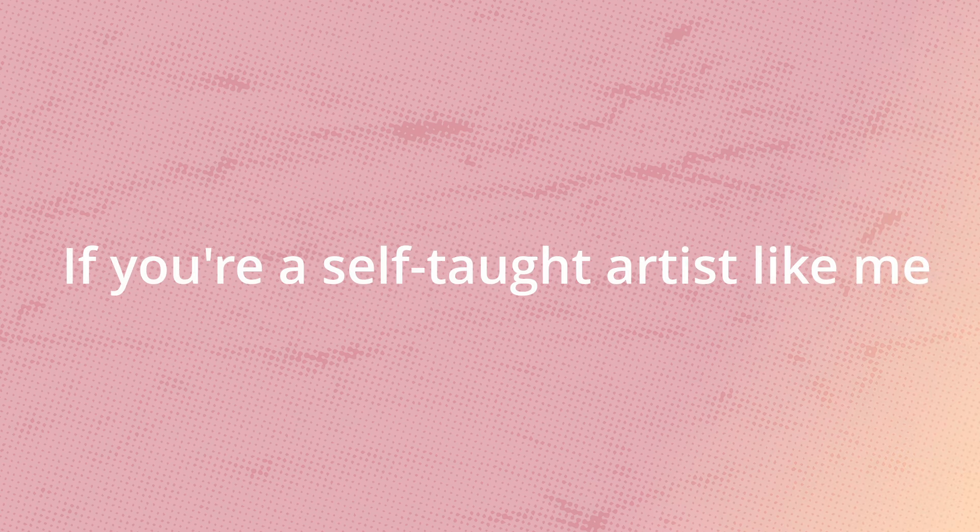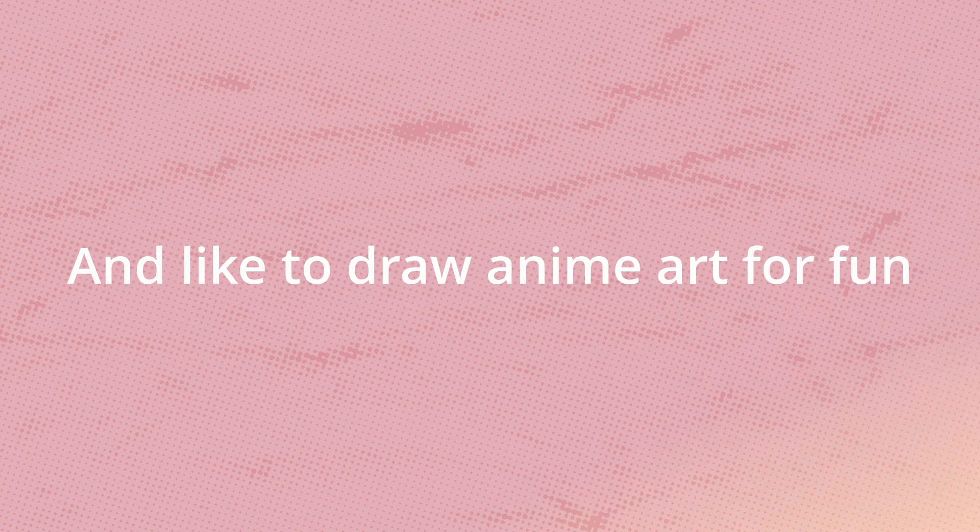Konnichiwa, Atsenpai desu. If you are a self-taught artist like me, and you like to draw anime art for fun, this video has everything you need from start to finish.